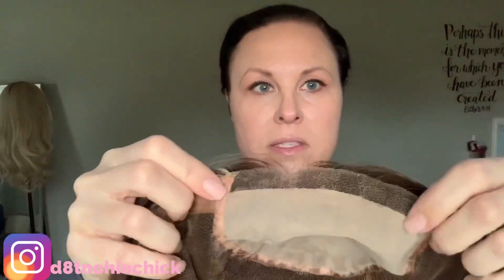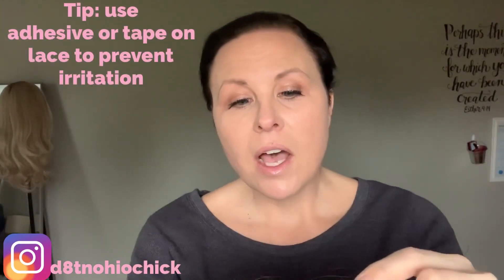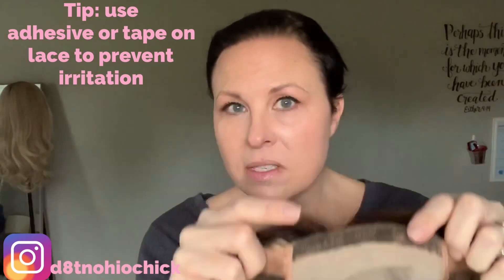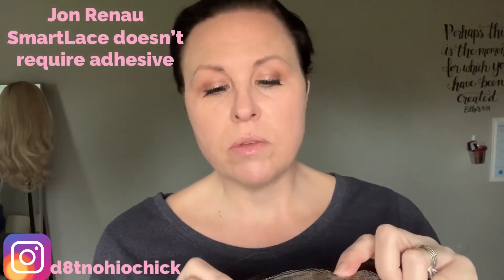Here's a look at the inside. The lace is a little itchy, I'm not going to lie. It's reminiscent of Jon Renau's Smart Lace, except I've noticed Smart Lace is a bit stiffer. With this one, if you don't use adhesive or it's a little snug across your forehead, the lace might roll under, so you may want to use adhesive on the lace.